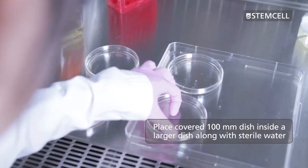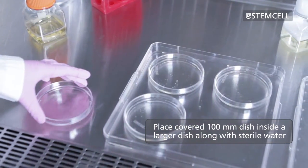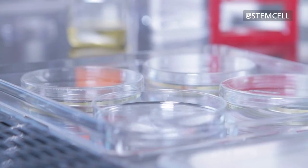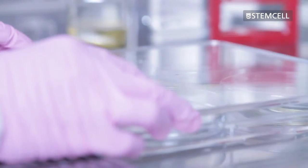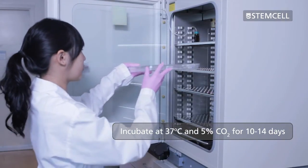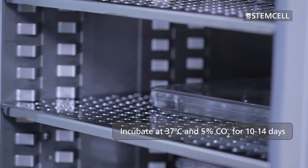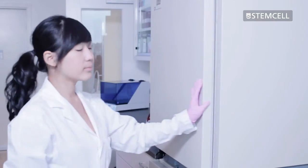The covered 100 millimetre dishes may be placed inside a larger dish along with an uncovered dish of sterile water to help ensure that the cultures are well humidified. Place the cover on the large dish and incubate the cultures at 37 degrees Celsius and 5% CO₂ for 10 to 14 days. It's important that the cultures are not disturbed during this incubation period.